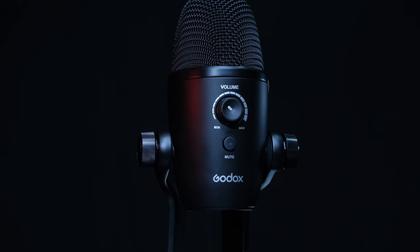In today's review, we are gonna take a look at the Godox U-Mic 82. This is Godox's brand new USB condenser microphone. Is this a good mic for you? Let's find out.